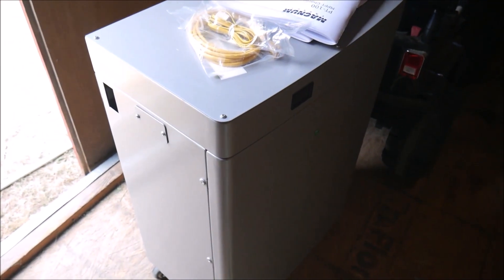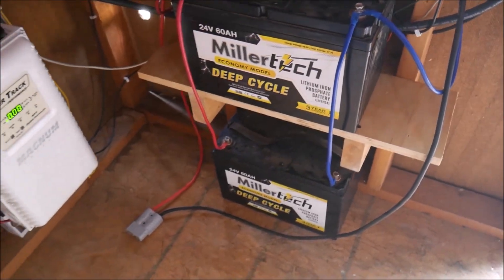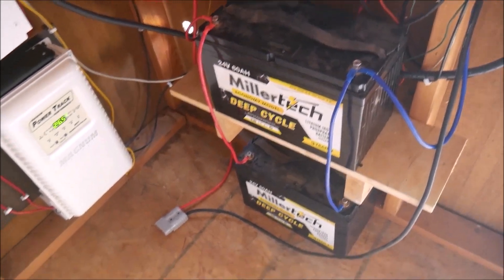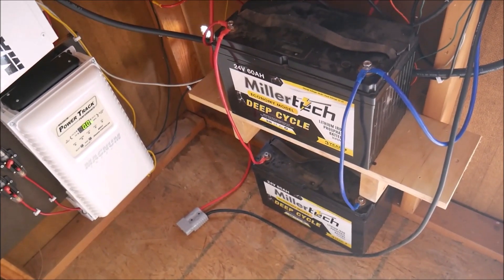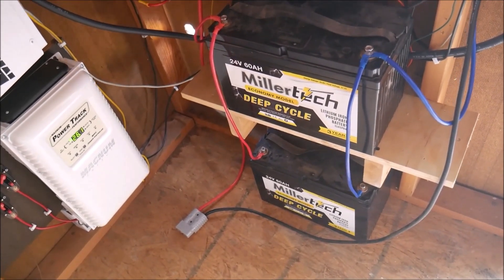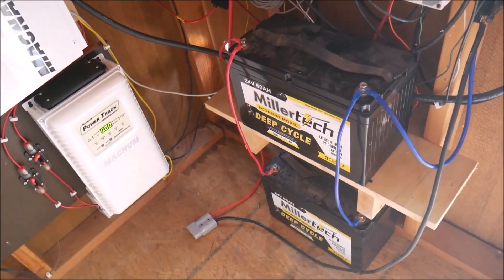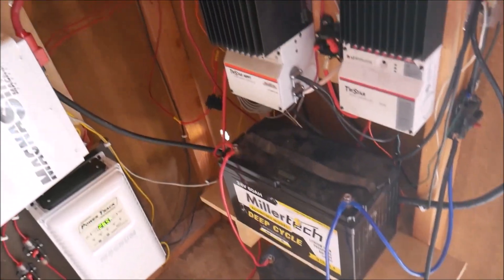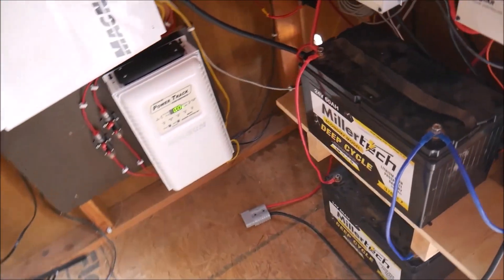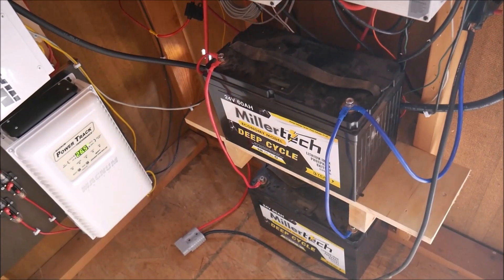What I had to do was add more battery capacity. I already had the bigbattery.com battery, and I had these Millertech Economy Series B-cell batteries laying around, no longer being used for what I had originally got them for, so they're perfect for this application. They're both 24 volt, 60 amp hour, so that adds quite a bit more capacity to the system. I wired those in parallel into the system. Between the extra solar power and the massive increase in battery capacity, we should be good to go now.